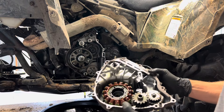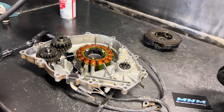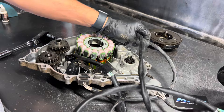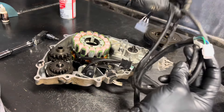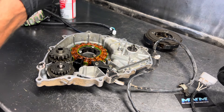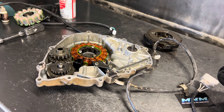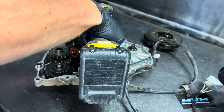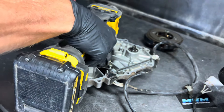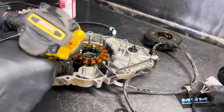We're going to take the stator now, put it on the bench, so we can clean this gasket surface up and then go ahead and replace that stator. We've got the stator here in hand. First thing I like to do is just verify the ends match up — make sure the cables and wires are the same lengths. That way we don't get the entire thing installed and find out it's not quite the right part. Everything matches up. So now we're going to go ahead and pull these Allen bolts off all the way around — it's a 4 millimeter.